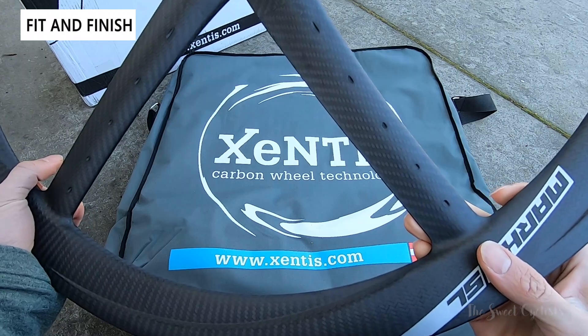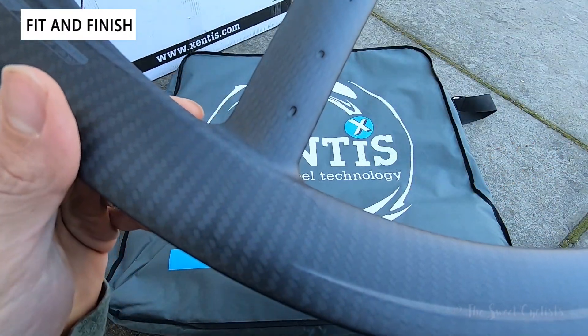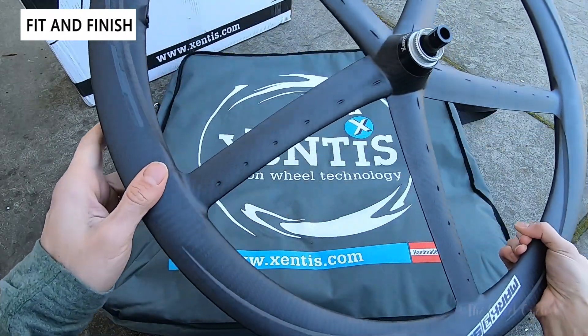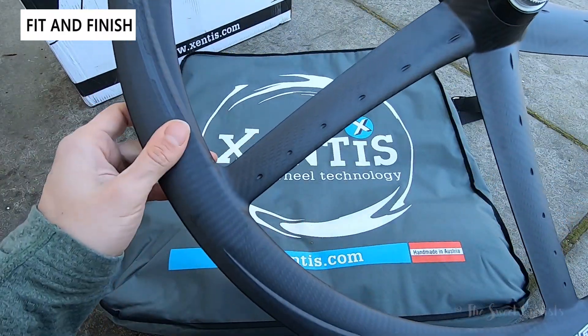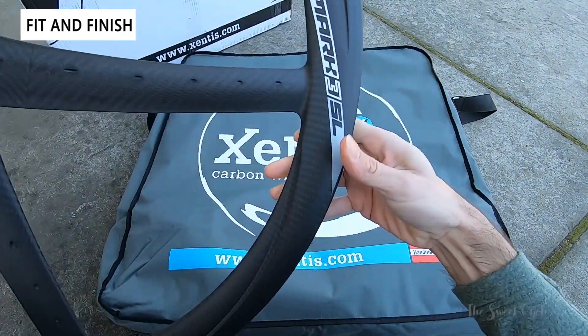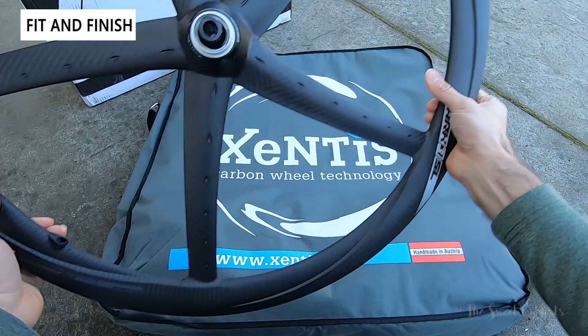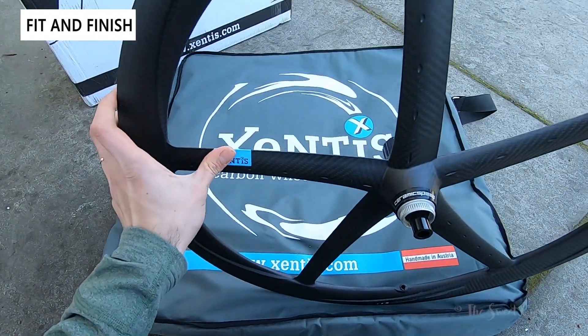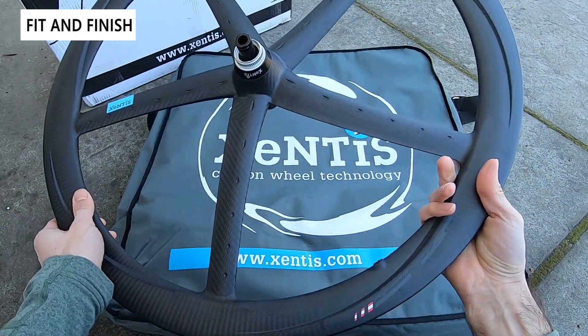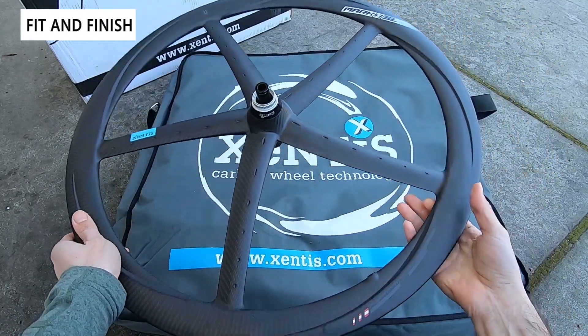This is a 3K carbon finish so you can see a really beautiful texture. It's not flashy at all — it's a matte UV coating so it has a slightly dull appearance. Branding is very minimal: you can see the Mark III SL on the corner and Zentes in blue, but otherwise it's unadorned. There's no mistaking this wheelset for any other on the market — it's a very unique design.